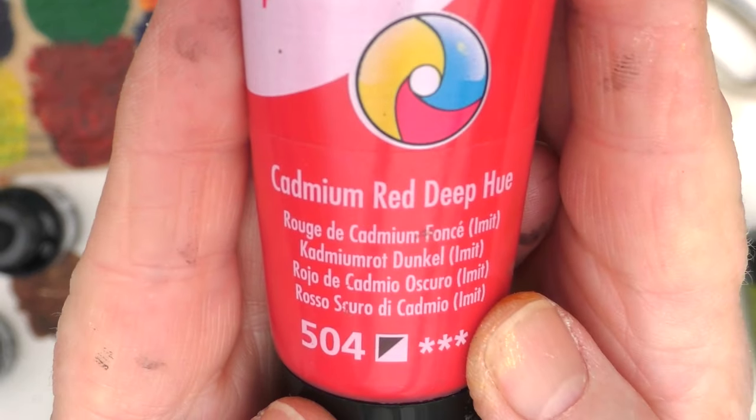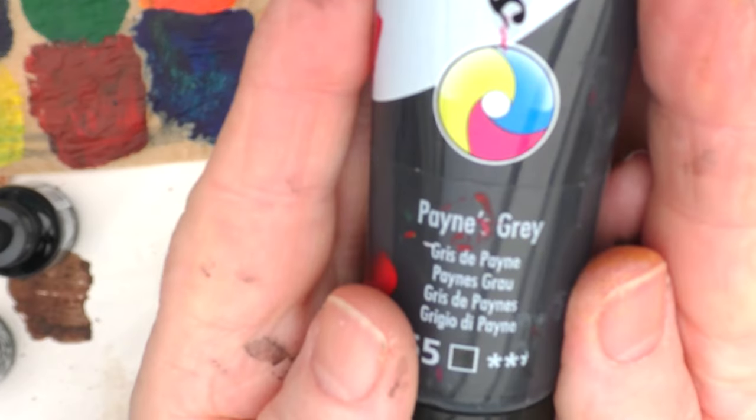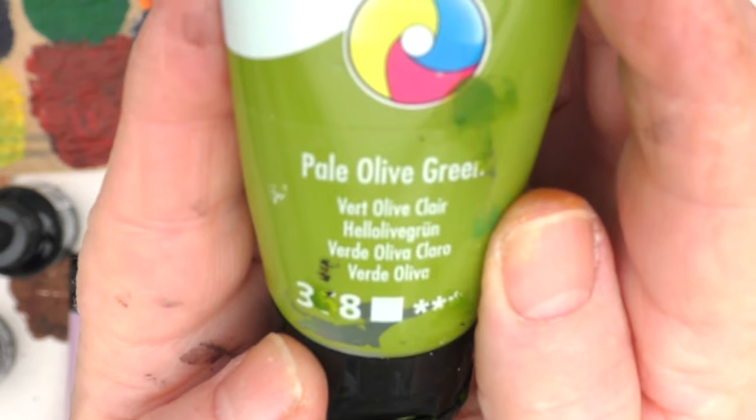I thought about the fact that this looked like a still life background, and I thought, hmm, I'll put a rose on it. So I brought out this cadmium red deep hue and Payne's grey. My prompt for this week was going to be about adding paint, and I've also brought out the pale olive green.